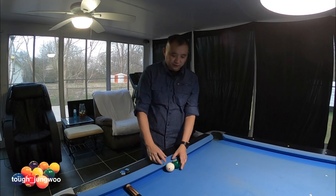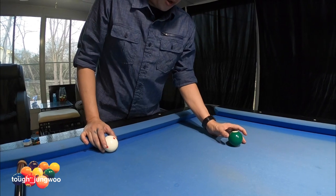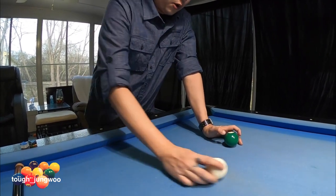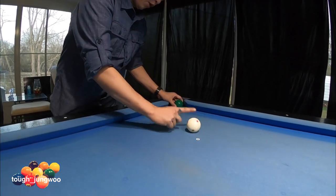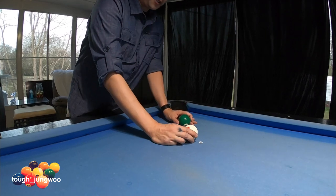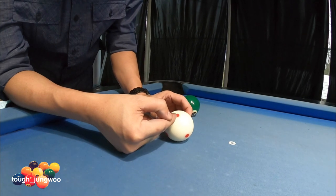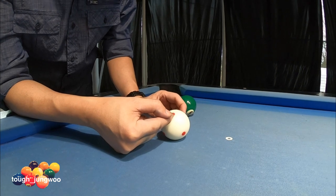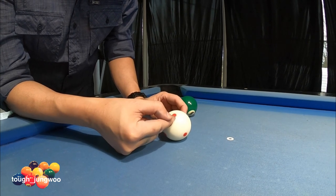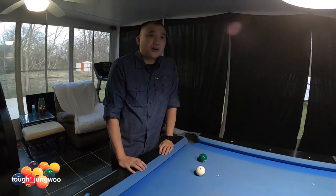Practice these drills because force follow is an important shot in billiards and pool. You want to know how well you're hitting the cue ball and be able to make the object ball into the pocket while getting the cue ball to follow it with force. Remember: hit a little bit above center but not too high where you'll miscue. A lot of people hit it way too high — you're not going to apply more spin than you need when you aim too high. I hope this video was informative; see you next time, and the next video is going to be on the pre-shot routine.